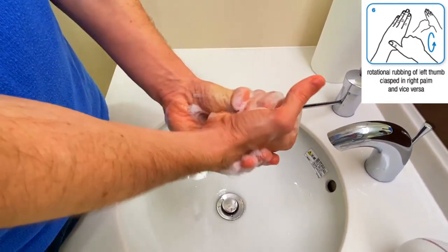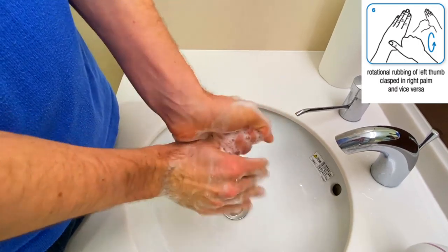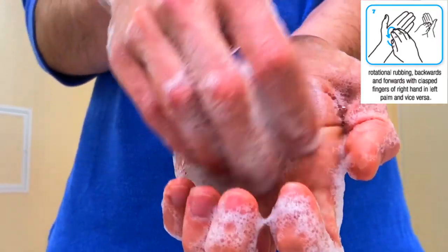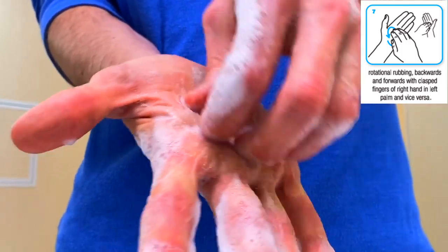Rotational rubbing of left thumb clasped in right palm and vice versa. Rotational rubbing backwards and forwards with clasped fingers of the right hand in the left palm and vice versa.